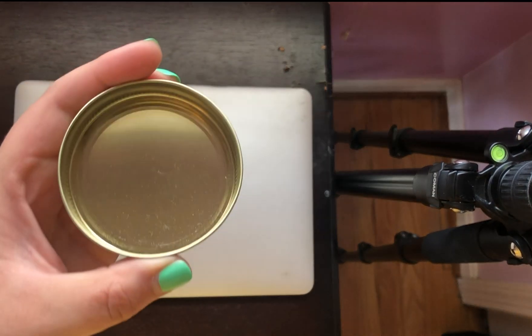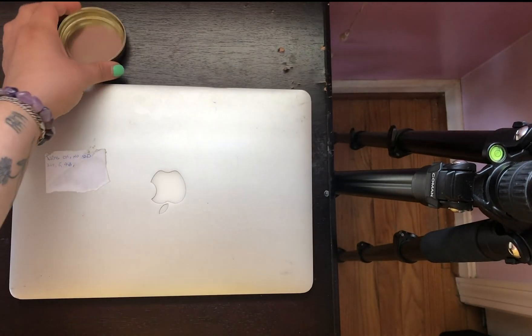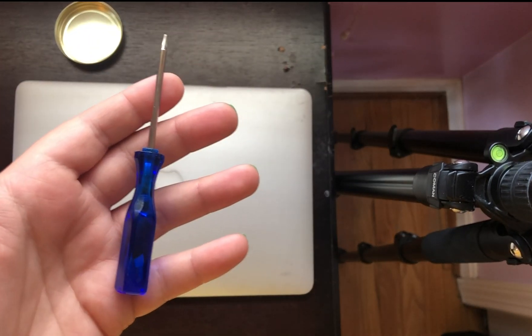First, what you'll need is your battery, a litter container to put your laptop screws in, and a screwdriver that comes with your purchase.